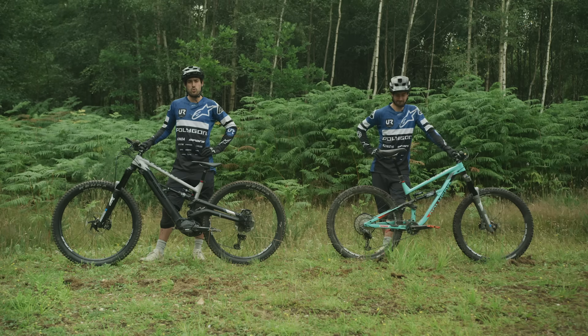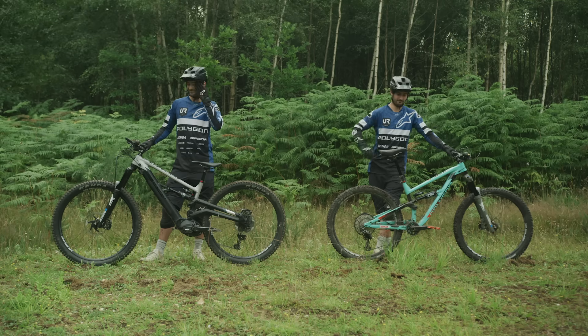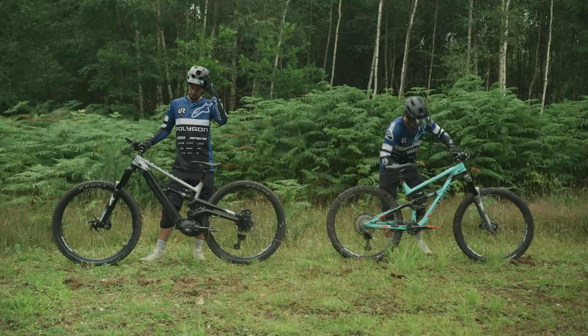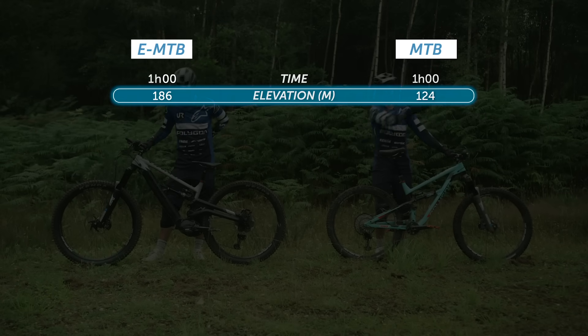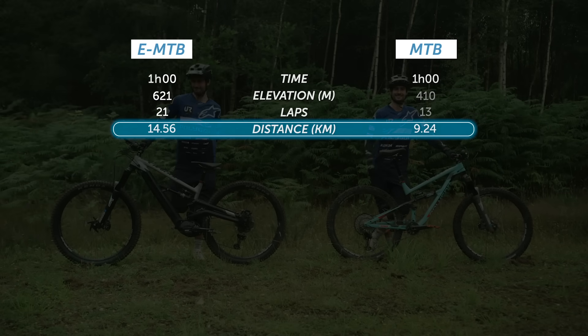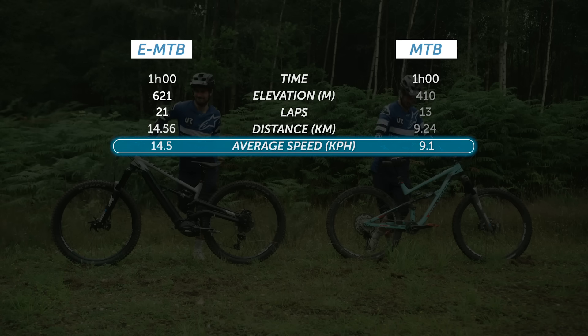Now the moment we've all been waiting for — the true comparison between MTB and EMTB data. Based on the same one-hour session, there is no surprise that the elevation, number of laps, distance, and average speed are a lot higher with the EMTB, equating to exactly 57% more riding.